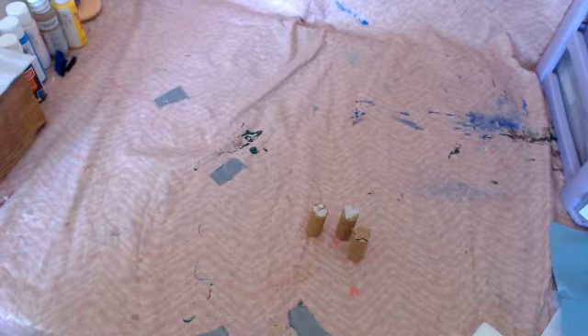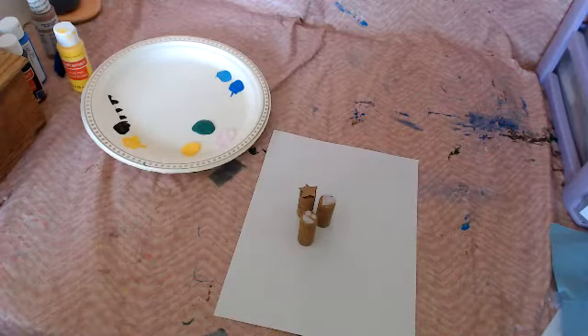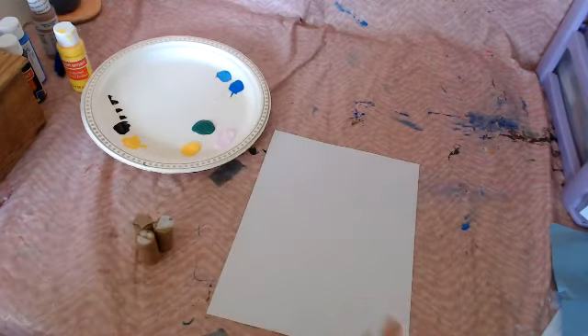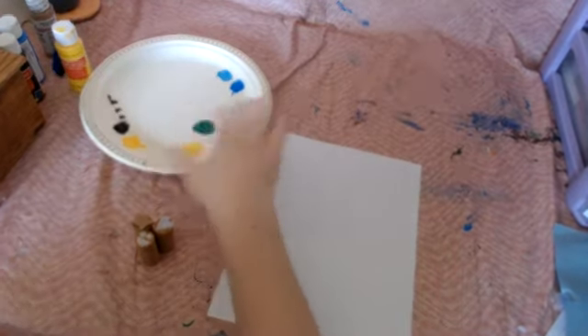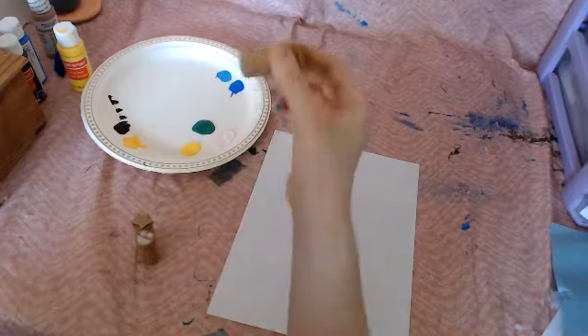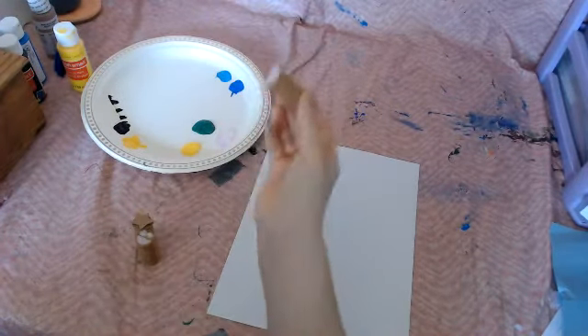Then let them dry. Once your stamps have dried, you can use them with paint to make shapes in your paintings. What you want to do is make sure that the paint is spread out fairly thin, and you're going to dip the stamp in just so the top gets covered and not any of the cork — just lightly right on top.